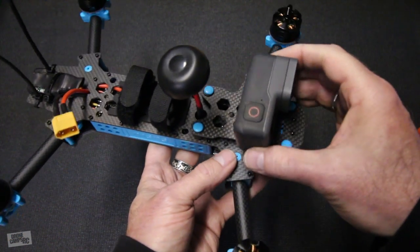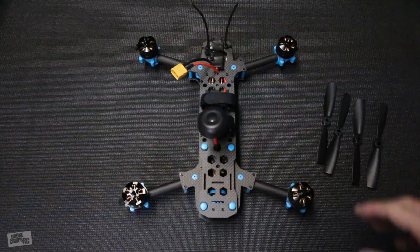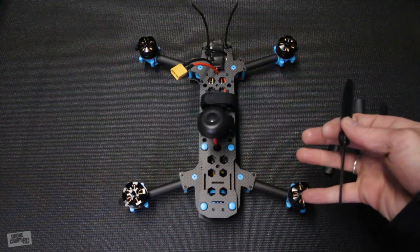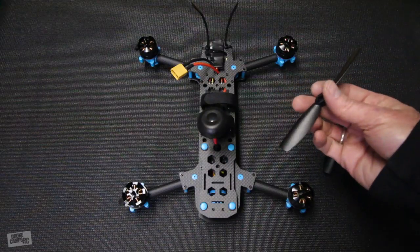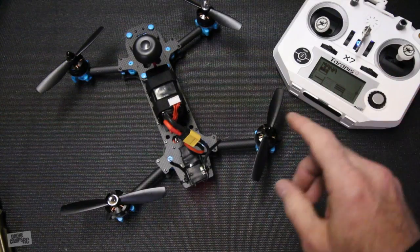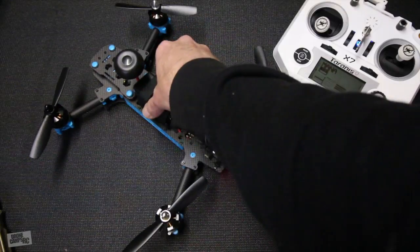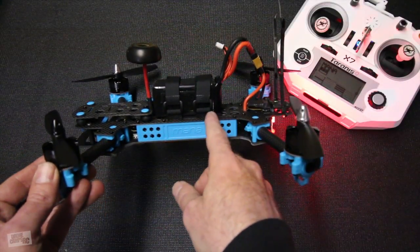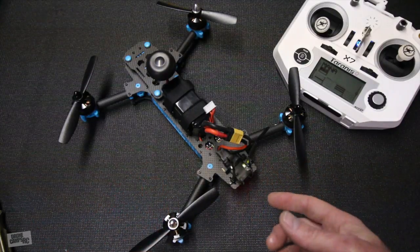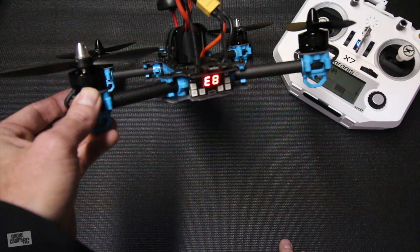It'll fit the RunCam 2 as well. Put a piece of foam on it, give yourself a little tilt, and it looks like it'll fit just about any GoPro. You can also buy alternate mounts made for the GoPro that protect your GoPro lens while flying. The Mana 285 comes with 5045 props, so if you're looking for replacements you can get those. I've got it bound with my X7 and a 4S 1300 on here. You can also run a 3S 2200, because there's a pretty long body with an extra inch of cargo space in the back.